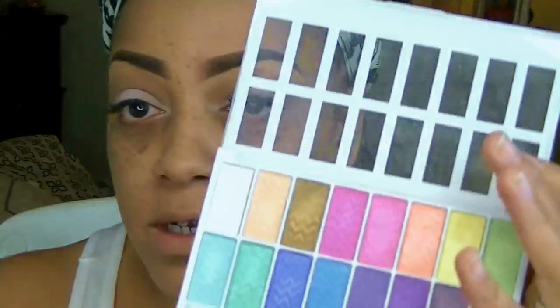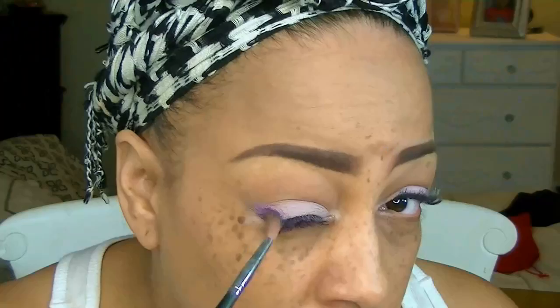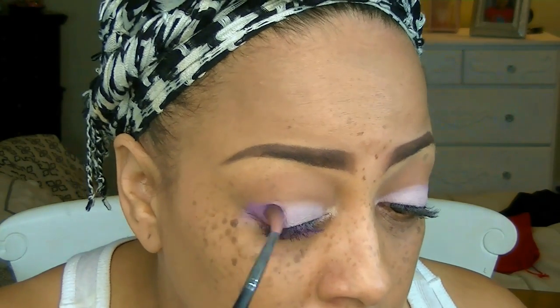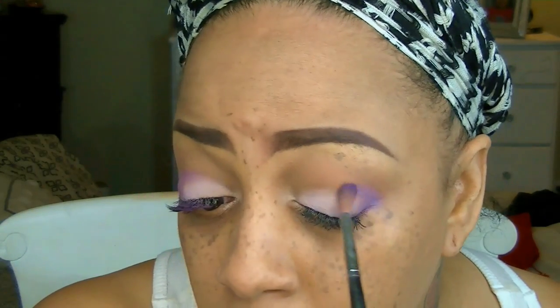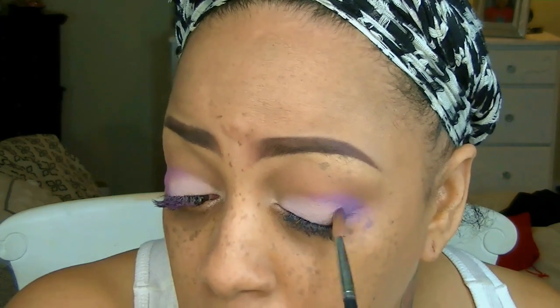Something really inexpensive is the LA Colors 16 eyeshadow palette, and I'm going to use a purple color from it. I'm taking one of my blending brushes and I'll put the information below — I'm just going to sweep that into the bottom portion, basically half of my lids and a little bit into the crease.